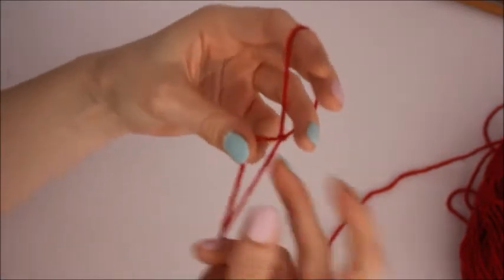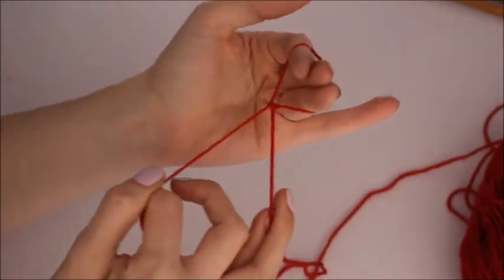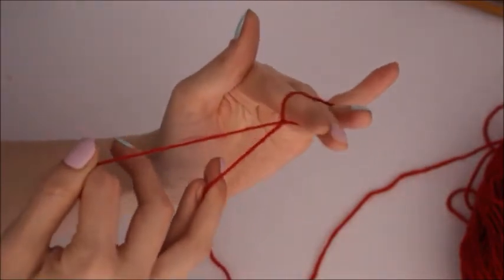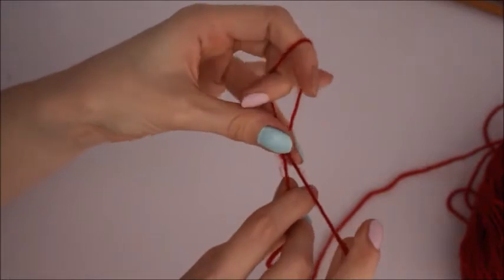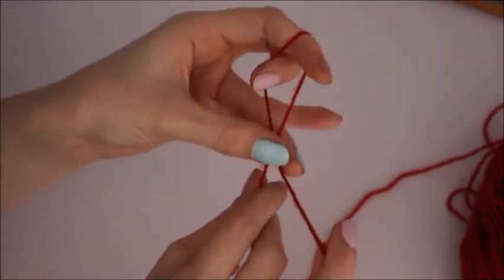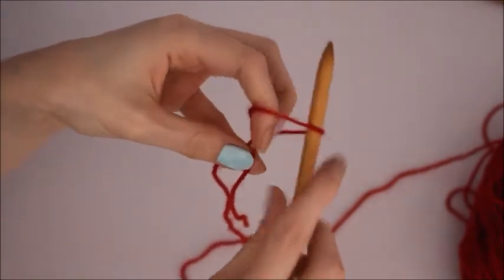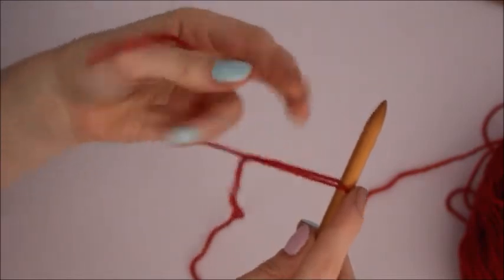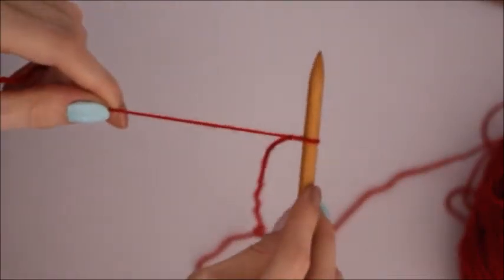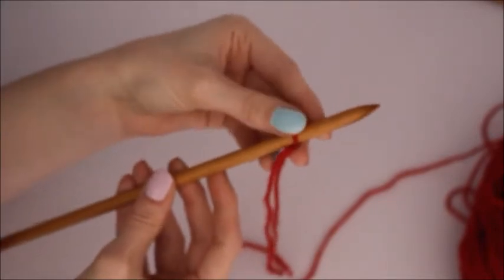The reason this is called a slip knot is because if you pull on one strand it tightens the loop, if you pull on the other strand it loosens it, so the knot is slipping up and down the yarn. All you need to do then is just place that upon your needle and pull whichever strand tightens it, like that. So that gives you your first stitch to work with.